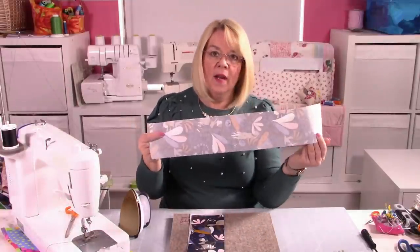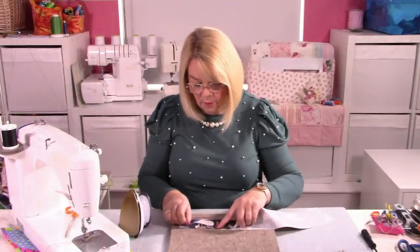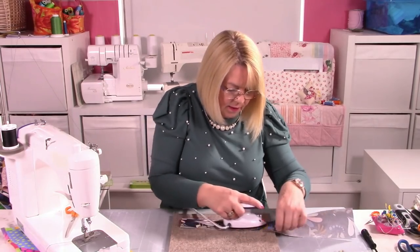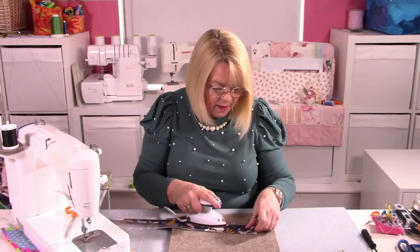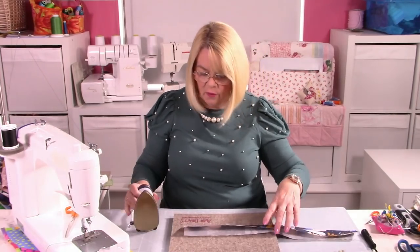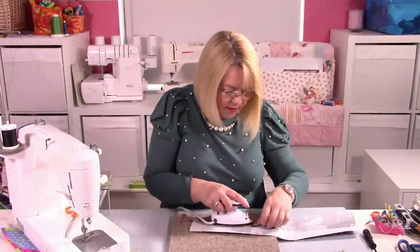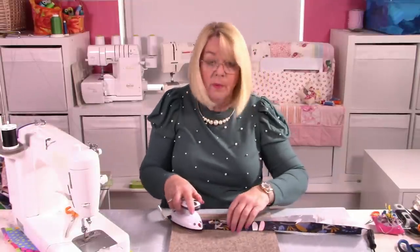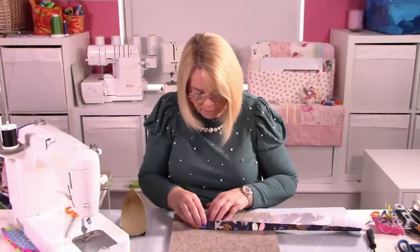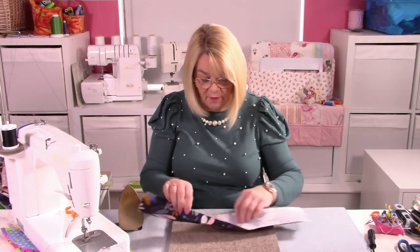I've cut my strap pieces out and I've stabilised them with a medium weight iron-on stabiliser. It's the same process pretty much every time I make straps — they are four inches wide. So you're going to fold them in half, once you've stabilised them, and iron them down the centre to get that central crease. That's the only reason we do this part — to get our guideline. Then those two outer long edges get ironed to the centre, and then we fold again and that creates our one-inch strap. If you want a wider strap, obviously you're going to make it a slightly different width. I find a one-inch strap perfectly fine for most occasions.